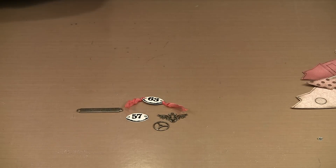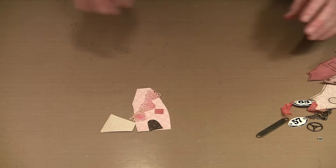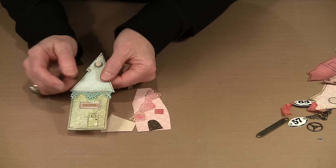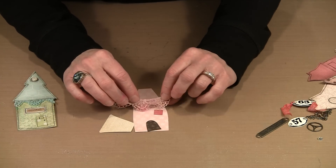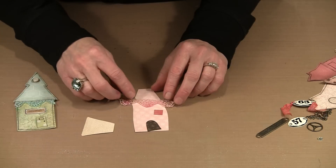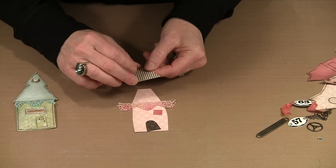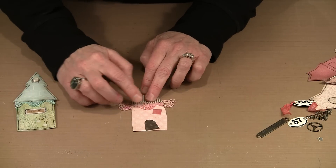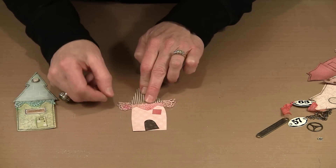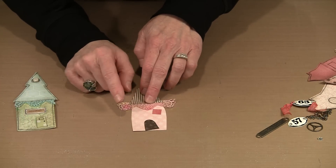If you're putting together a house that's going to have some trim at the roofline, I like to bury the unfinished edge of the Venice lace underneath the roofline. So I glue the Venice lace in place first, then glue the roof in place on top. Once I know it's centered and set, I trim off the excess from the back side. I think this is a really fun look.